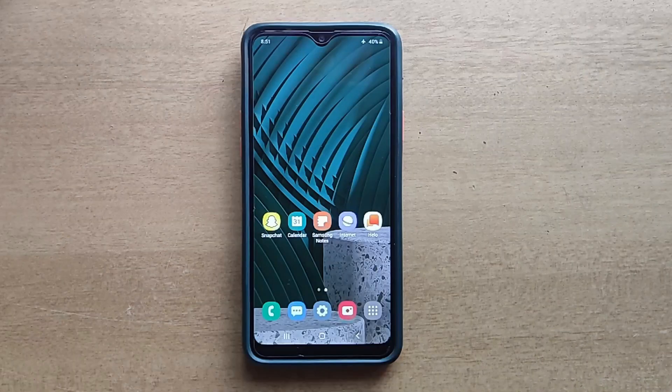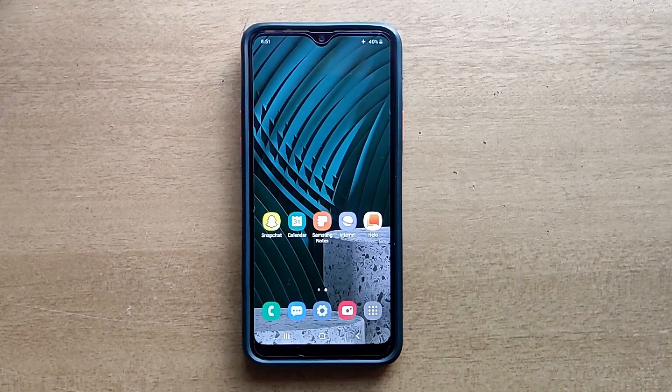Okay guys, thank you so much for watching this video. If you like this video please like, comment and share with your friends. If you have any doubts about this video, or if you need any kind of tutorial related to Samsung Galaxy Mobile, please leave a comment below. I will reply to your comments as soon as possible. Don't forget to subscribe to my channel to get more video updates.